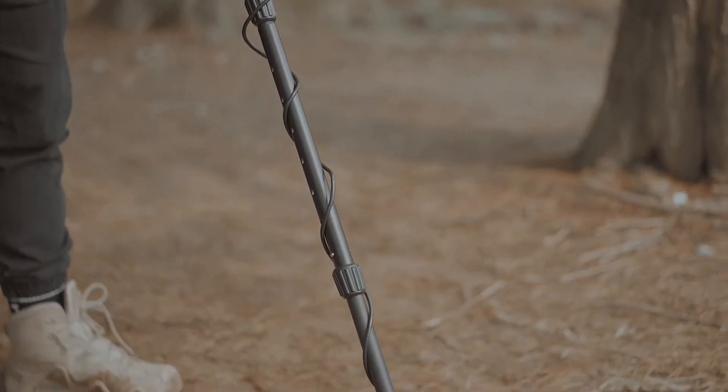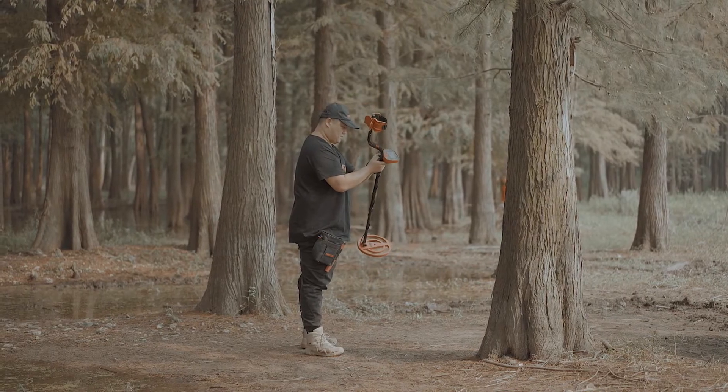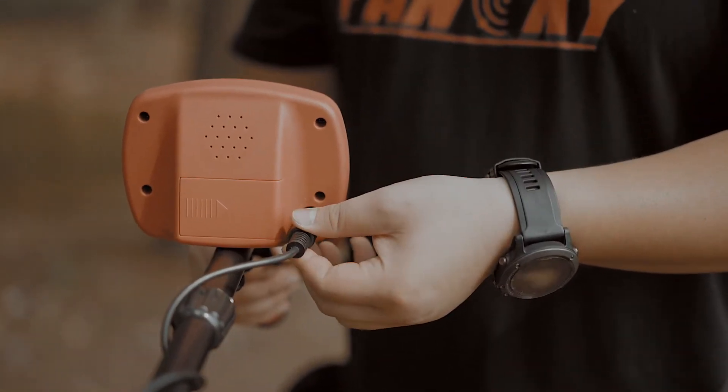This is what a fully assembled metal detector looks like. Tie the entire cable around the stem all the way down to the bottom. This will enhance the accuracy of the device.